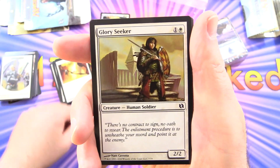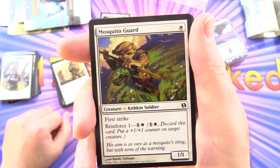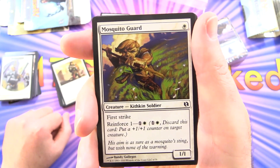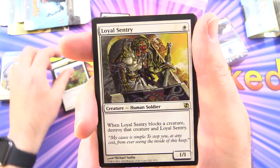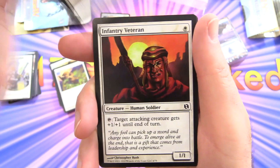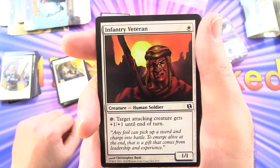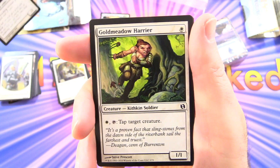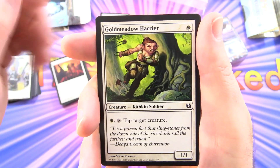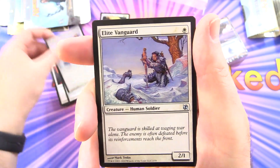Glory Seeker: human soldier, 2/2 for 2 with no special abilities. Mosquito Guard: Kithkin soldier, 1/1 for a single white with first strike and Reinforce 1. Loyal Sentry: human soldier, 1/1 for a single white — when it blocks a creature, destroy that creature and Loyal Sentry. Infantry Veteran: human soldier, 1/1 for a single white — tap to give target attacking creature plus 1/plus 1 until end of turn. Gold Meadow Harrier: Kithkin, 1/1 for a single white — pay white and tap to tap target creature. Elite Vanguard: human soldier, 2/1 for a single white — two of those.